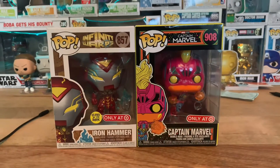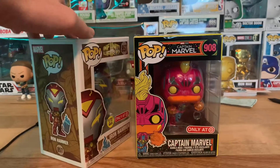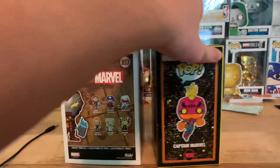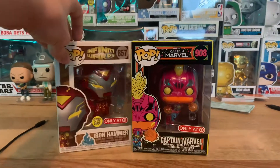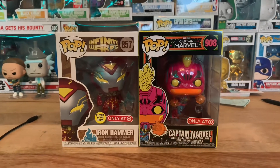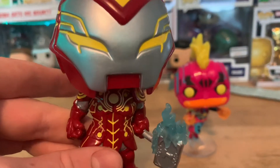Here we have the two Funko Pops: Captain Marvel Black Light and Infinity Warps Iron Hammer glow-in-the-dark. I'll give you a look at the backs of the boxes — and there you go. Now let's pop these right out of the box and get some great close-up looks at these two.